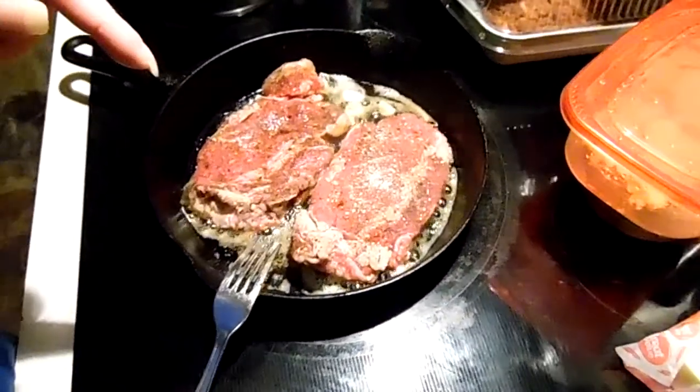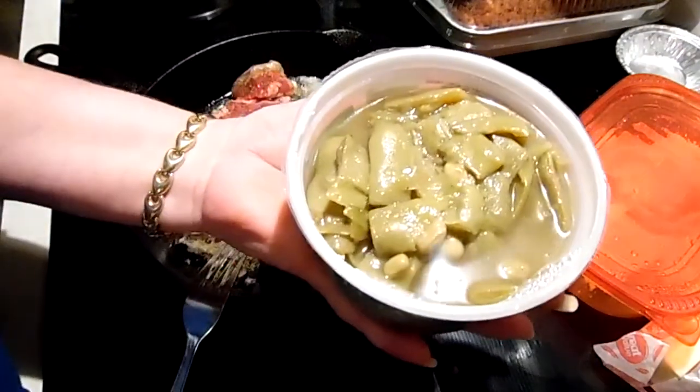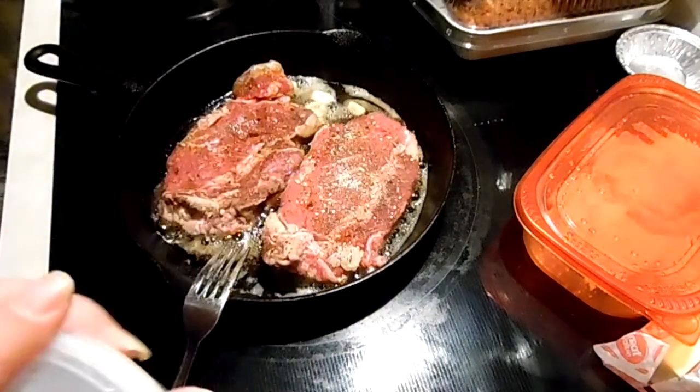Don't pay attention to my grocery haul items piling up around here. We have some leftover Italian style green beans that I'm just going to warm those up.